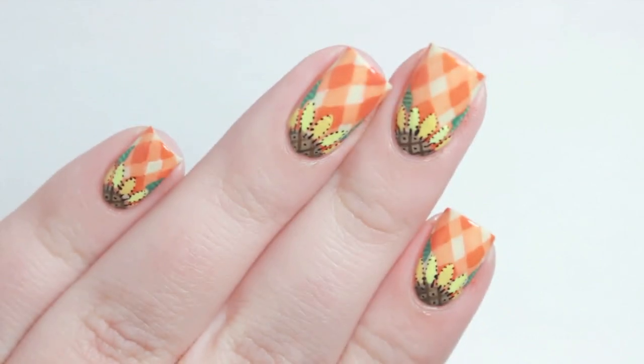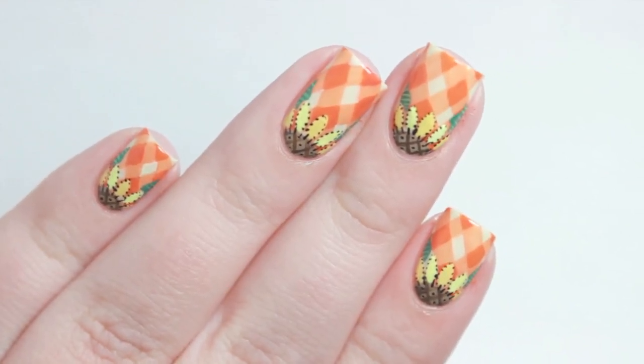In today's tutorial, I will show you how to get these intricate sunflower nails, perfect for fall.